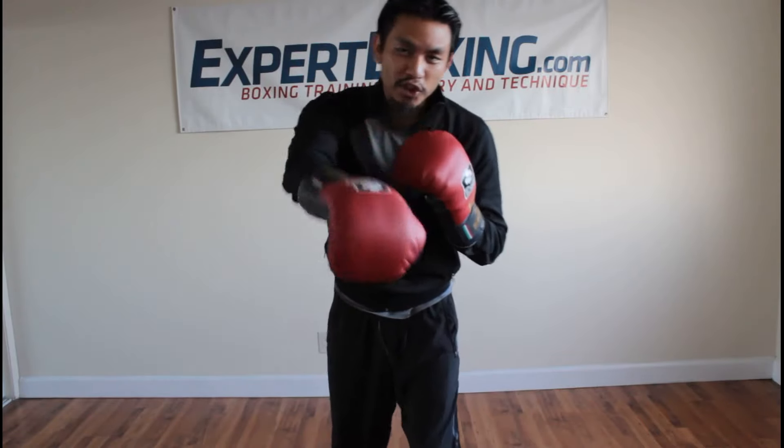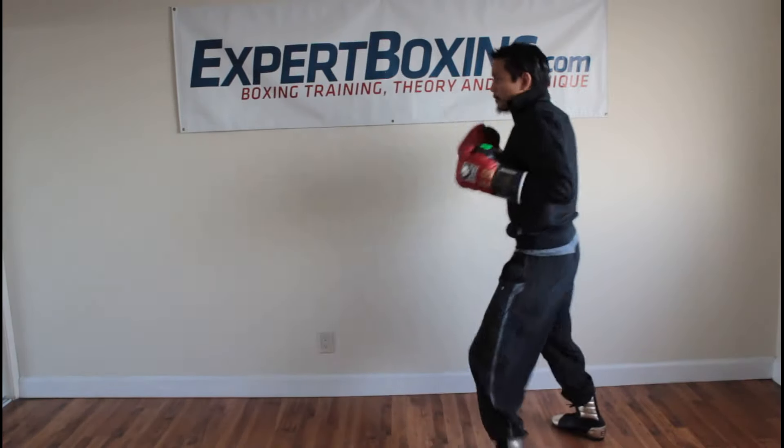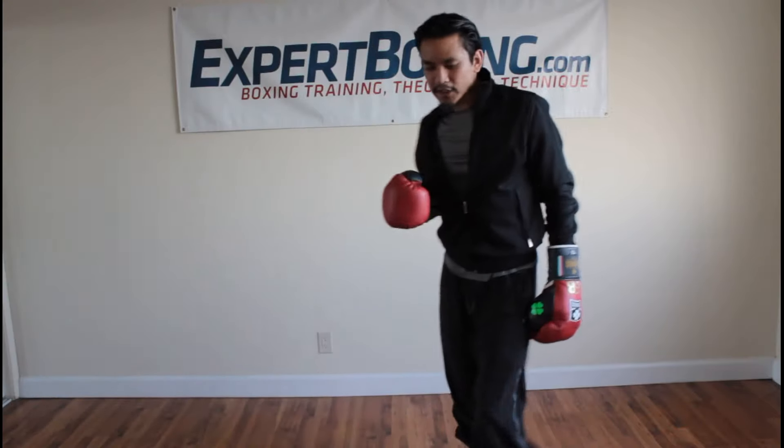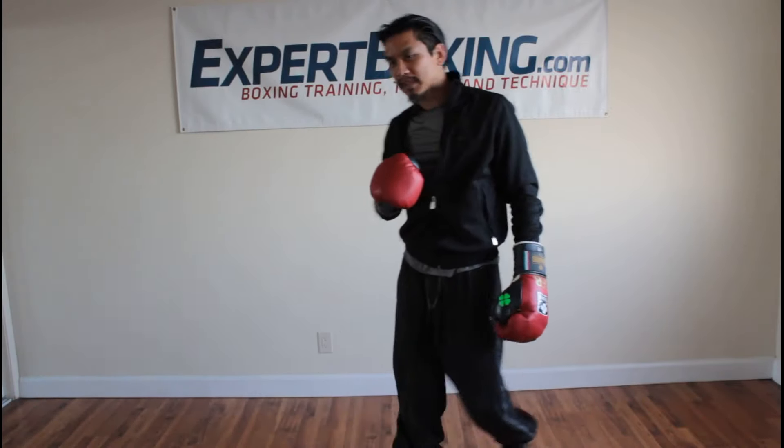I'm Johnny from Expert Boxing. Right now I'm going to show you guys a video quick request. Somebody asked me to show a leaping left hook — a leaping left hook, like jumping into it, or like a gazelle punch. I can show you, and this is how we'll break it down.